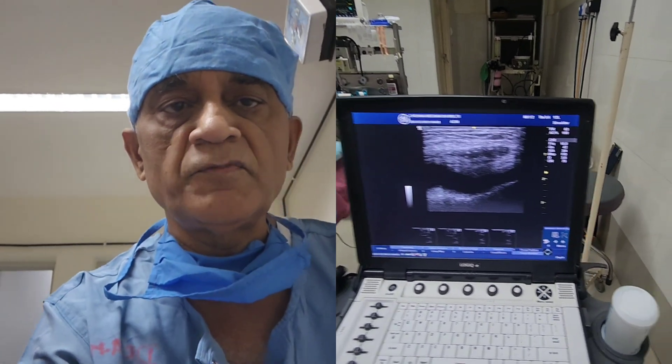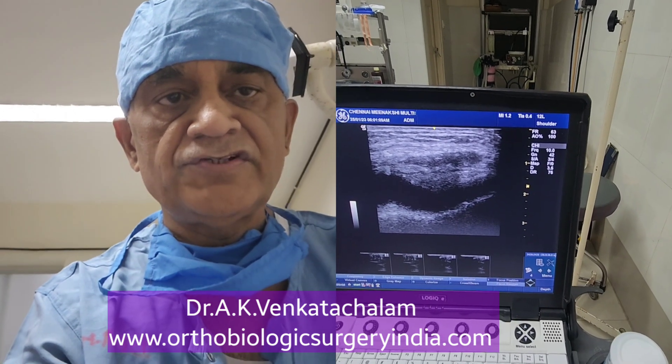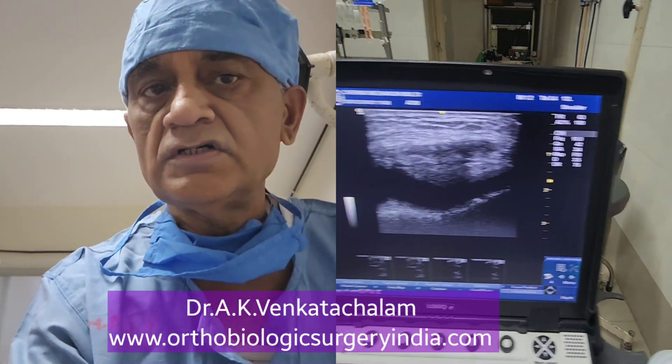Hi. Today, I am going to do an ultrasound guided aspiration and SVF injection of the knee joint.